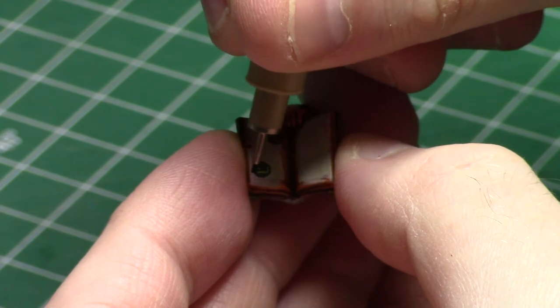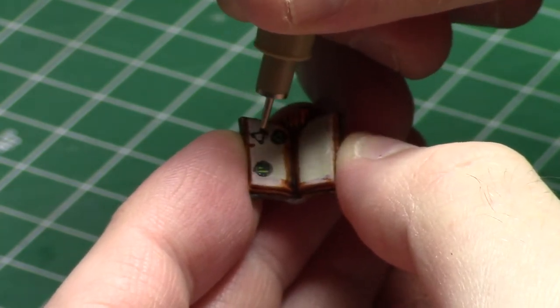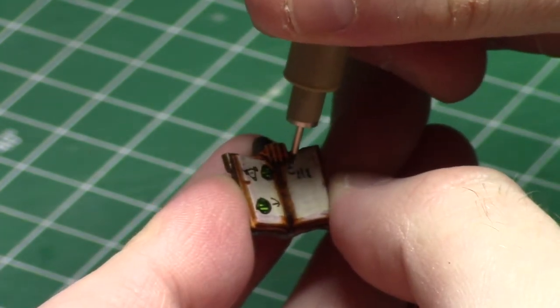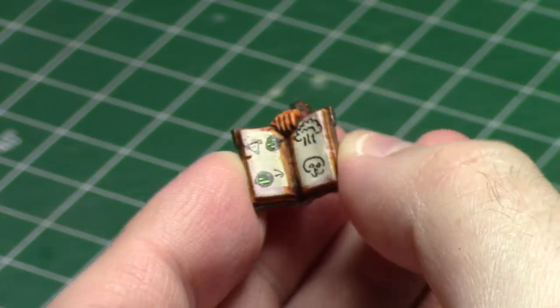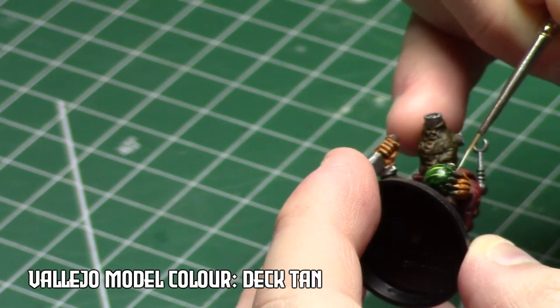Then we brought back the Micron pens. It's much easier to draw little things onto the books and scrolls that the Skaven are holding than it is to paint that on there, and I wanted to have some fun with these little bits. It doesn't take all that long because I'm using the Micron pens, and there are four of these scroll/book things that came in the Plague Monk box. Just a couple of little details like that can really help spruce up your units.